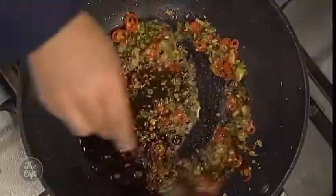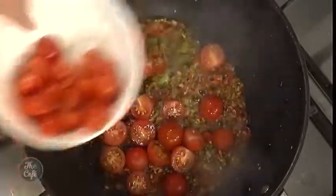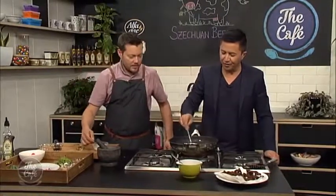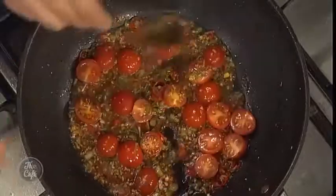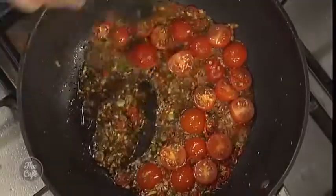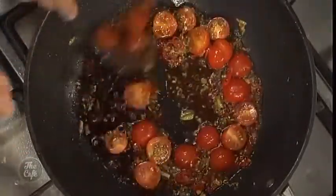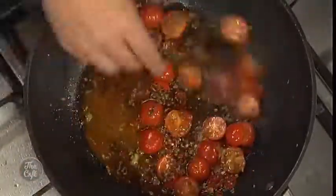Then some more rice vinegar to give us a nice balance. We're also going to put some tomatoes in now, just let them come together, cook, and break down a little bit. It's starting to smell beautiful — look at the colors in here! The honey is just thickening and coating everything. Because we've got soy sauce in there, we don't want to reduce it down too much or it'll get too salty. So we're going to add the cornflour slurry — that'll thicken the sauce without reducing it down and making it too salty.